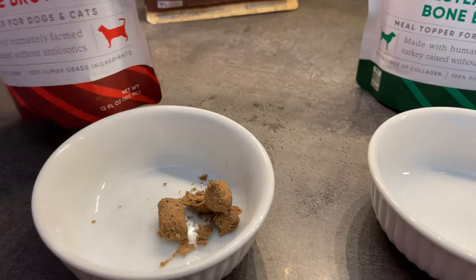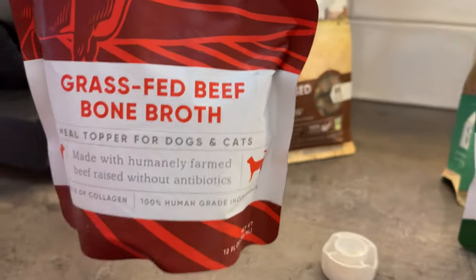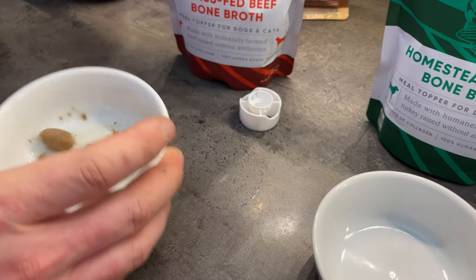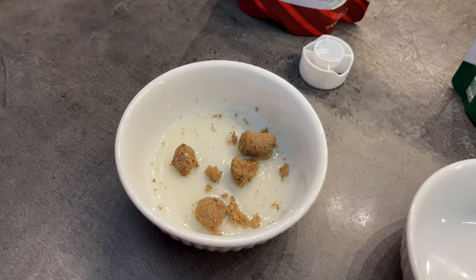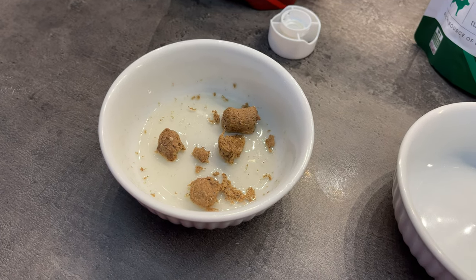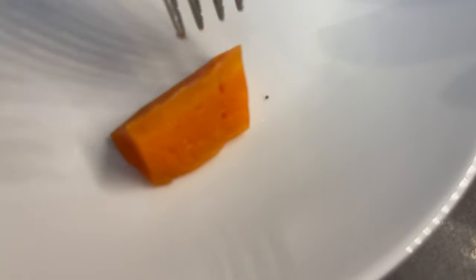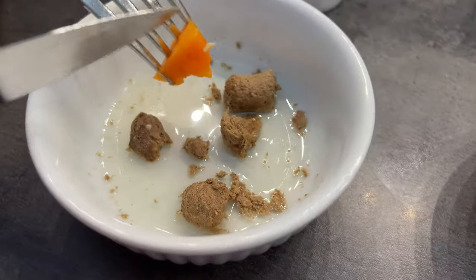You can simply rehydrate with the grass-fed beef bone broth. You can let it sit a bit just for the food to absorb the broth. And for our dog, we decided to do something a bit extra, just because it's going to be a holiday meal — so we will top it up with a tiny piece of boiled carrot.